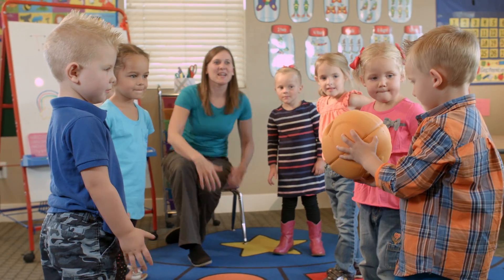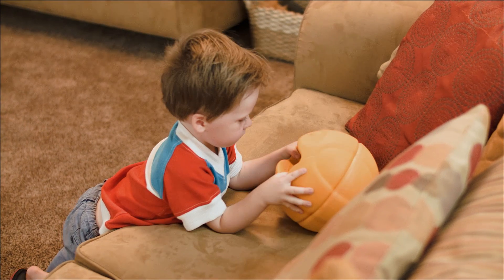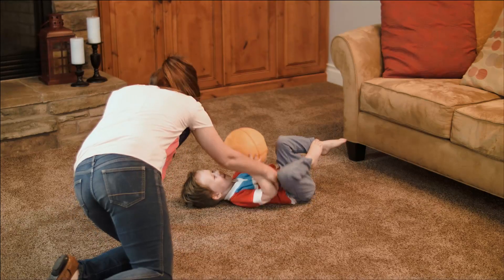My husband loves the kids to be active and be playing with balls and throwing them around and having fun. But I like them to be learning something and stretching their mind a little. Because of the O-Smart Ball, we can both have that.